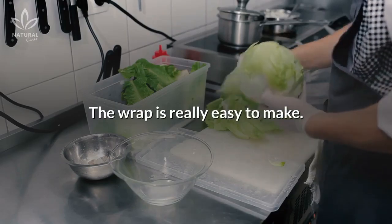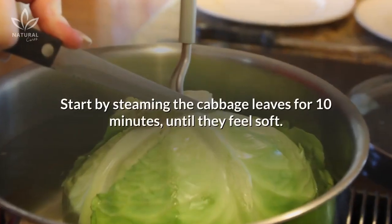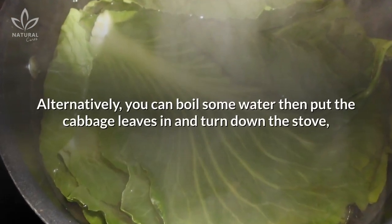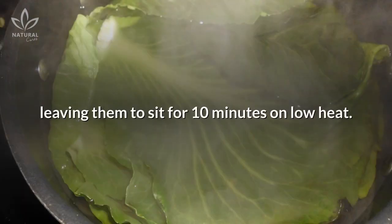The wrap is really easy to make. All you need are a few cabbage leaves and some olive oil. Start by steaming the cabbage leaves for 10 minutes until they feel soft. Alternatively, you can boil some water, then put the cabbage leaves in and turn down the stove, leaving them to sit for 10 minutes on low heat.